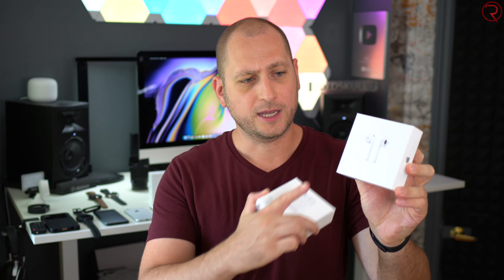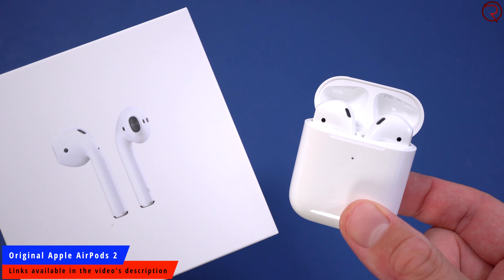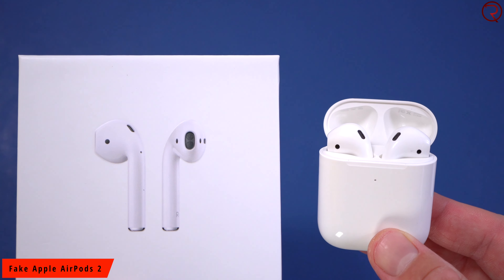Welcome back. In today's video I'm going to show you how to spot the fake Apple AirPods 2 — these are also the ones that support wireless charging. You can find the original Apple AirPods 2 for about $200, where the fake ones you can find for between $25 to $70 depending on when and where you buy them.